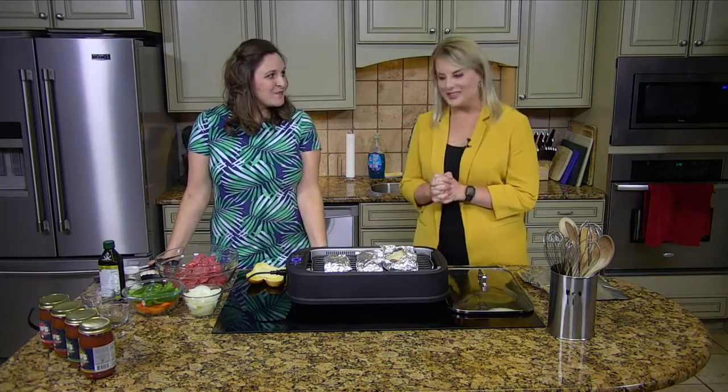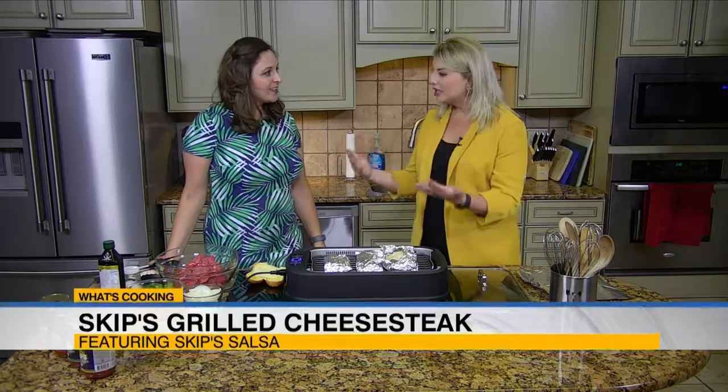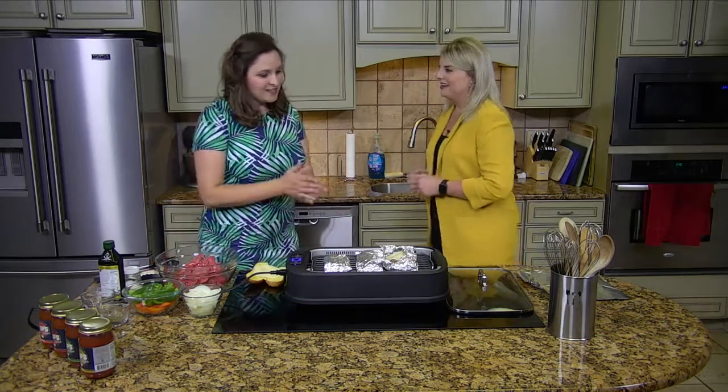Hey everybody, welcome into the kitchen with Jessica from Skip's Salsa today. We're excited about this — we love salsa, right? But this is interesting because we're going to actually cook with it. So it's not just a dip, or a topping, or a dressing — you're actually going to cook with it. We've got tons of recipes; we add Skip's into everything.